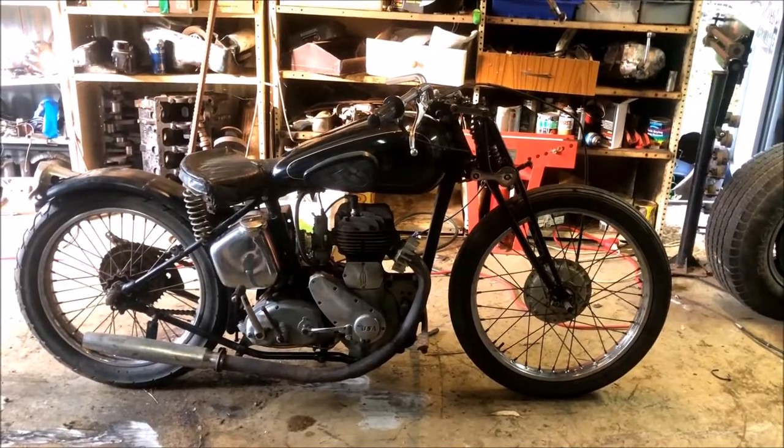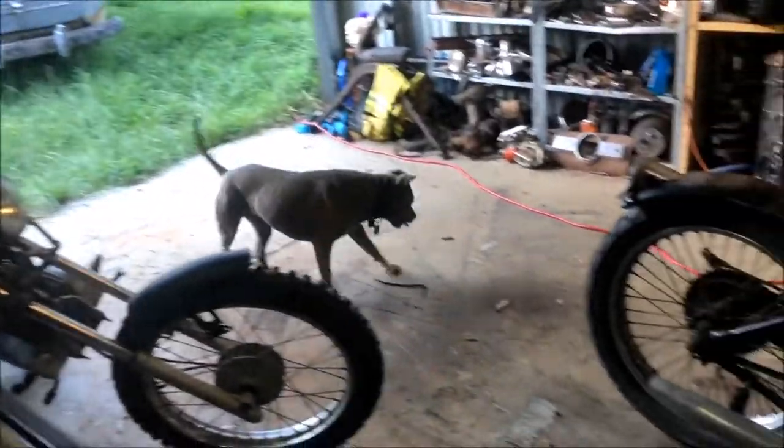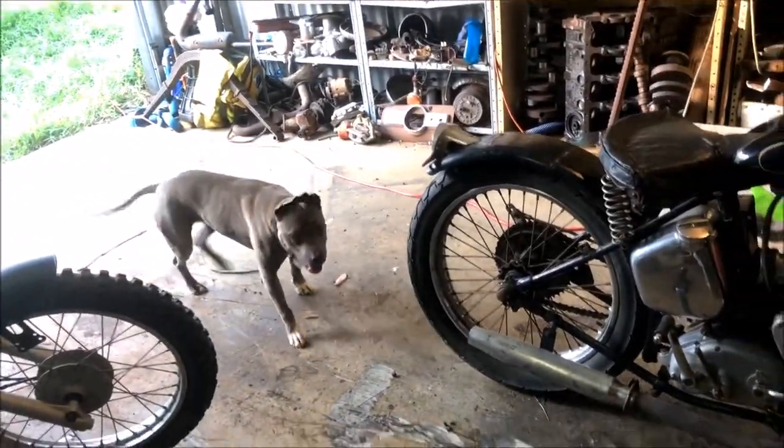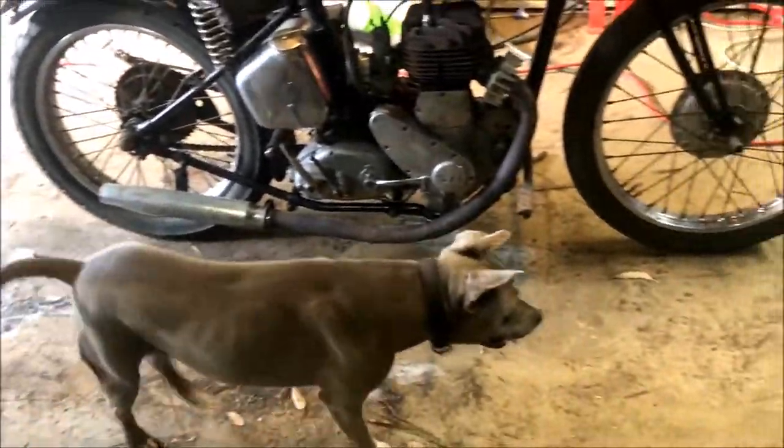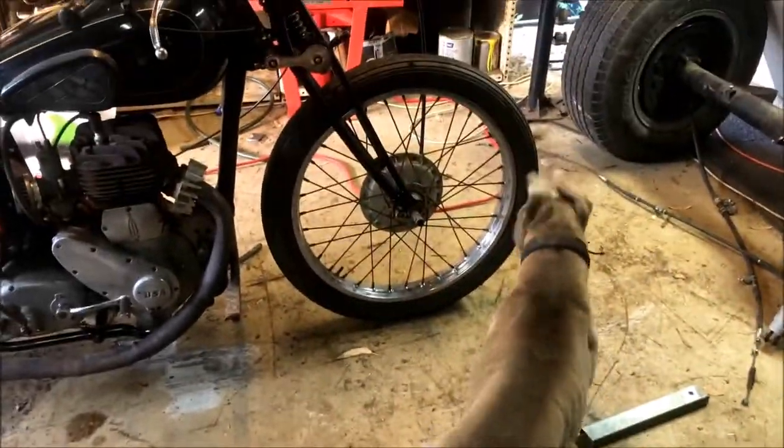That looks so good. What do you reckon? What do you reckon, mate? Look good?